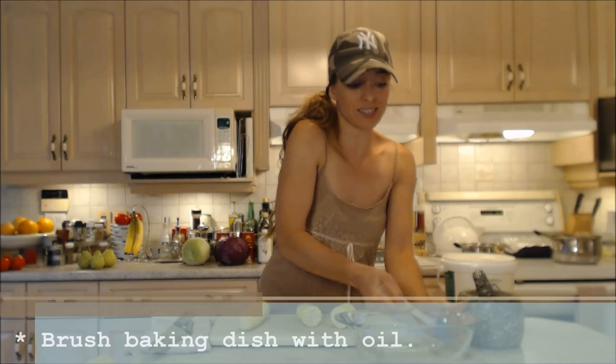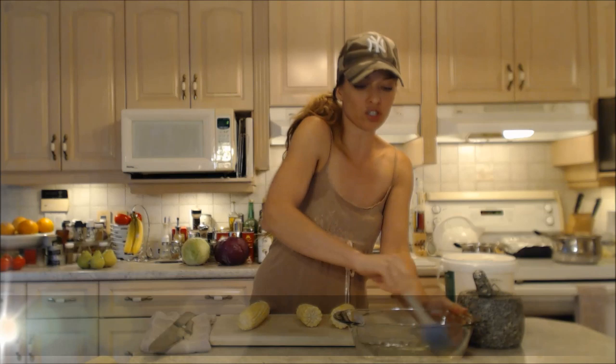If you don't have one of these silicone basting brushes, you're missing out. They're the bomb. Make sure you go to my store, shop.cookingwithkimberly.com and grab some — they're so helpful.